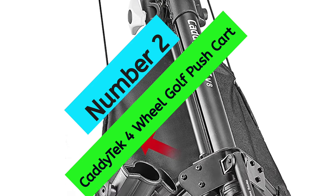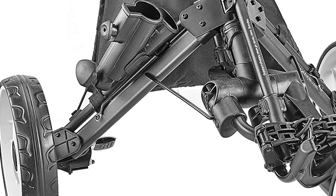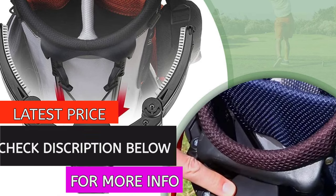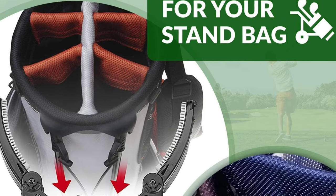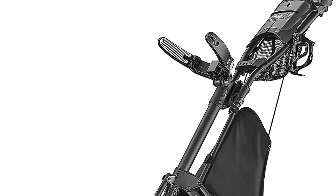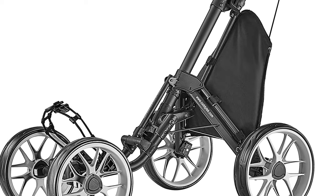At Number 2: Cadditec 4-Wheel Golf Push Cart. The Cadditec Easy Fold 3-Wheel Golf Push Cart is one of the most popular push carts on the market. It features a patented one-click button that folds the cart to a compact size, a strong aluminum frame, and weighs less than 17 pounds. The large 11.5-inch by 2.6-inch rear and 10.5-inch by 2.4-inch front EVA maintenance-free wheels provide perfect balance and traction on all types of terrain.